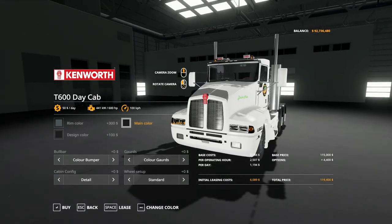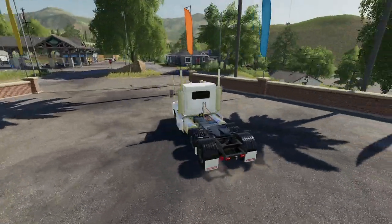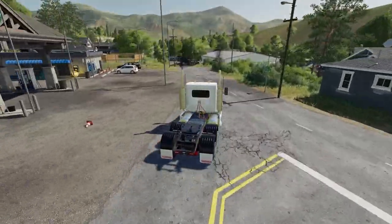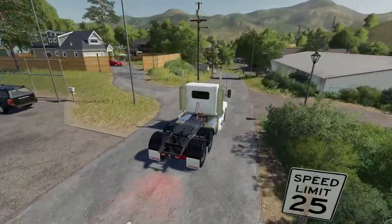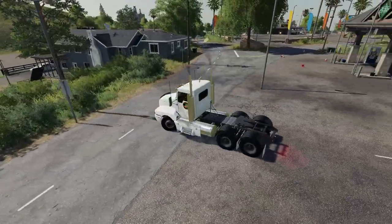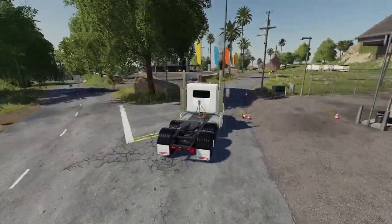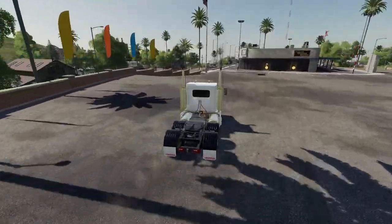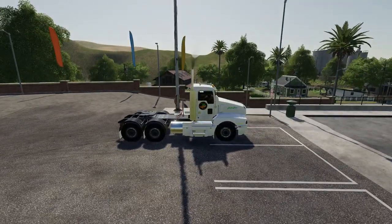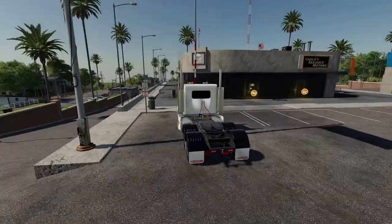That's the Kenworth T600. The engine sounds for this are awesome — what they commonly call the Jake brake. The sounds of this truck are truly wonderful. So we're going to buy this one. The link for the T600 Daycab will be down below in the comments to the JFL Facebook page, same as all other items in this mod review.